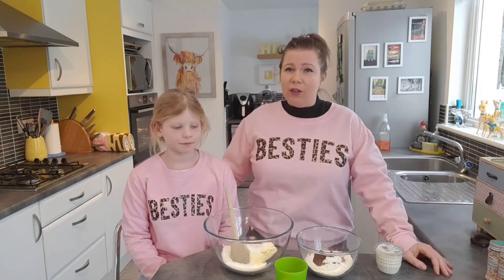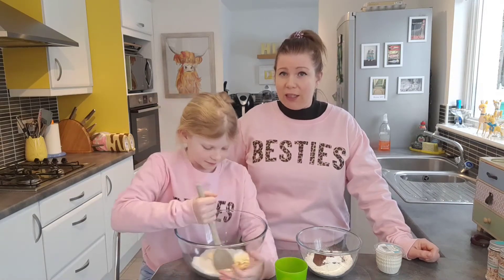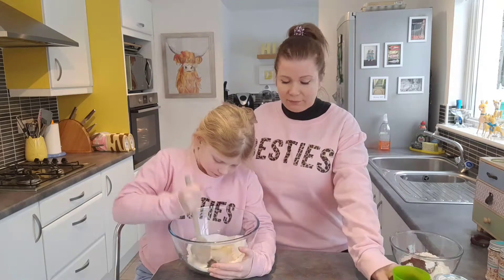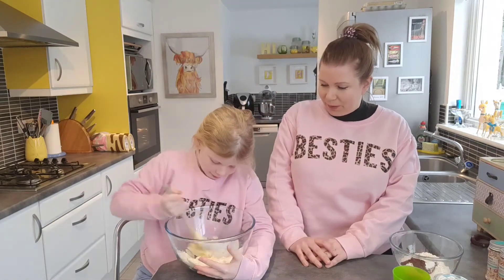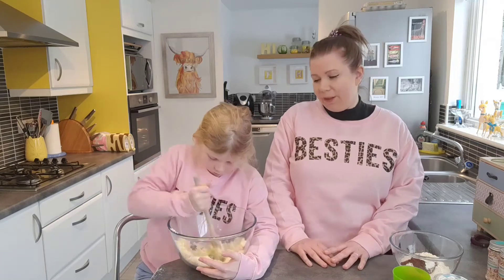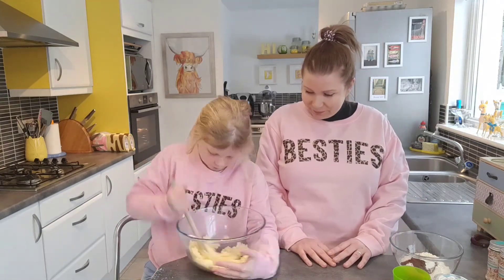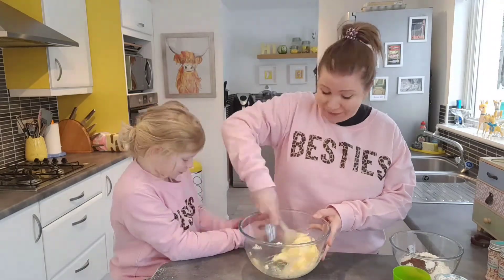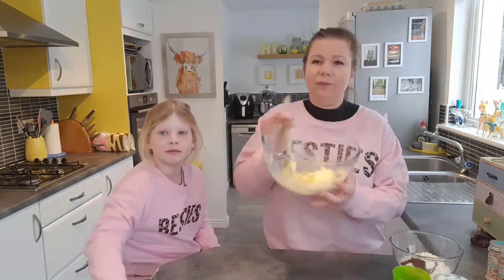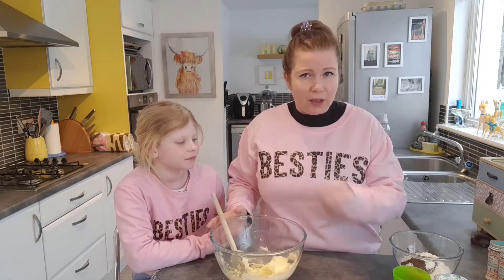The first thing we're going to do is cream our stalk and our caster sugar together. Once it's nice and creamy we can go in with all the other ingredients — we're going to chuck them in and then just mix them all together.